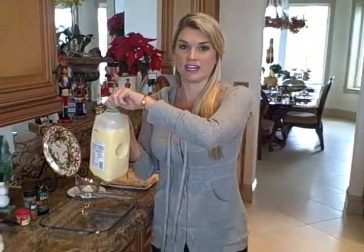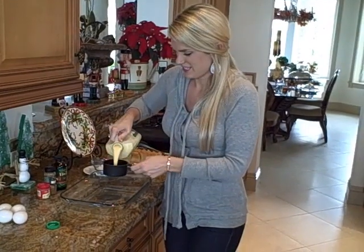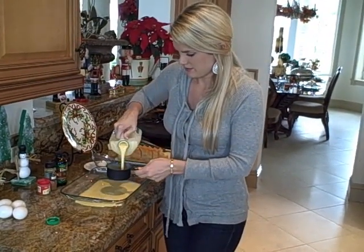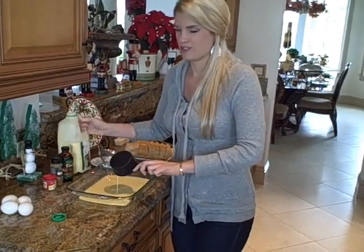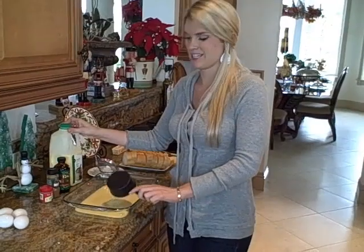We're going to use about one and a half cups of eggnog. You can do more — it doesn't have to be an exact measurement, kind of just throw it in there.